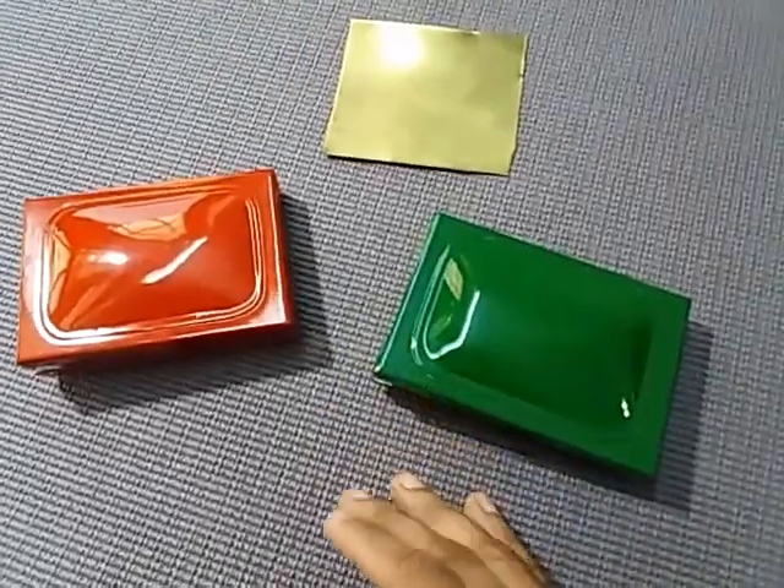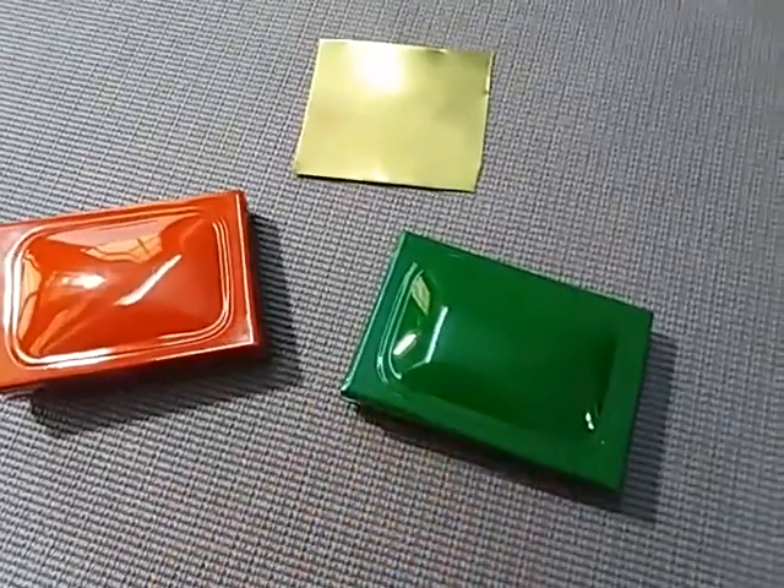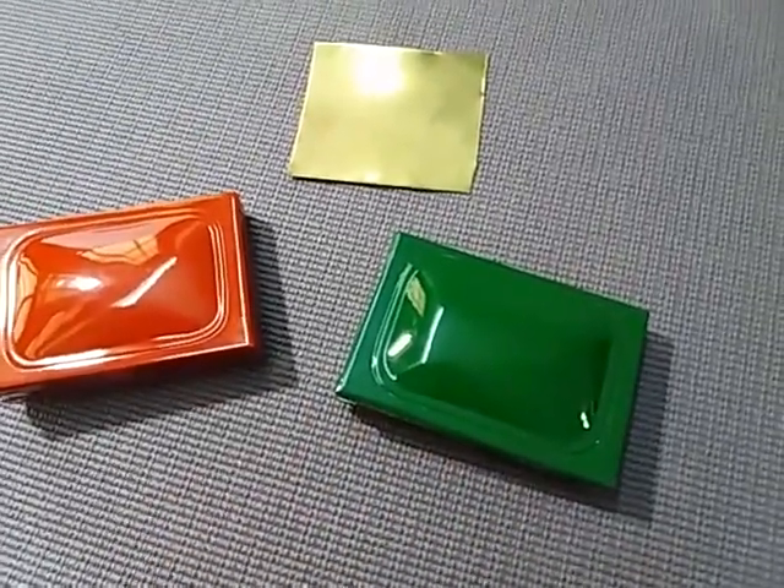Here I have two boxes, one in dark green and another one in cherry red. Let's look at the features and the different options available.